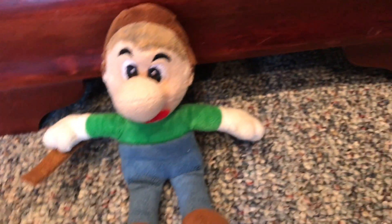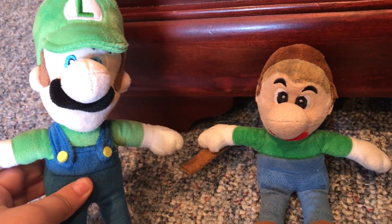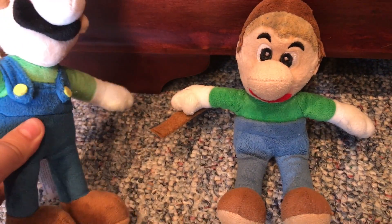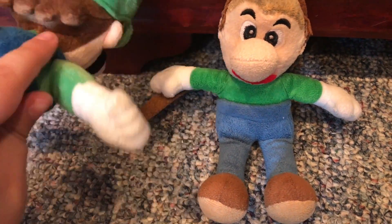If you do want to make your own, it's pretty simple. Just get a Luigi plush, cut his hat off, cut his ears and mustache off, color his eyes black, cut his overalls off — not the whole pants, but this strap — and then cut it off here.